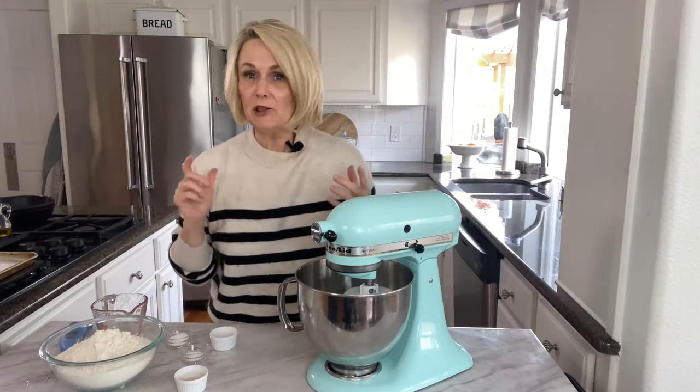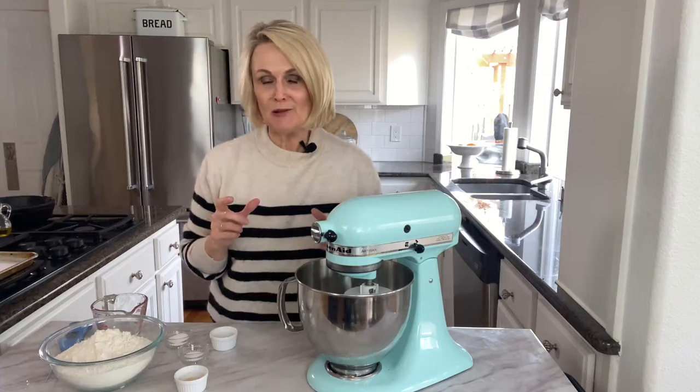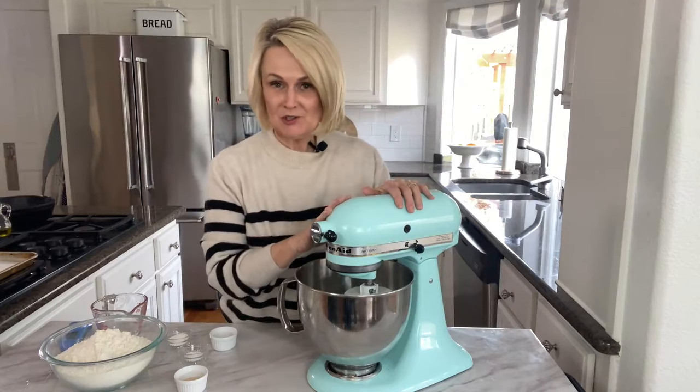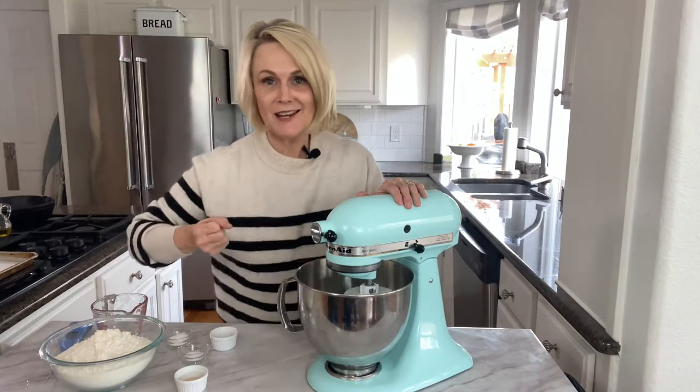This recipe will make one large loaf of bread, or because of our reduced size family, I like to make two smaller loaves. It gives us one to enjoy and one to share with someone else. We are going to use my stand mixer to make this bread, but if you don't have one you could totally do it by hand — it just takes a little muscle.